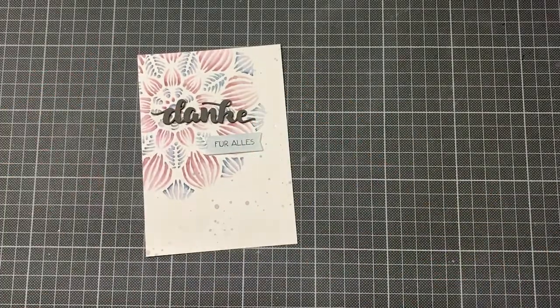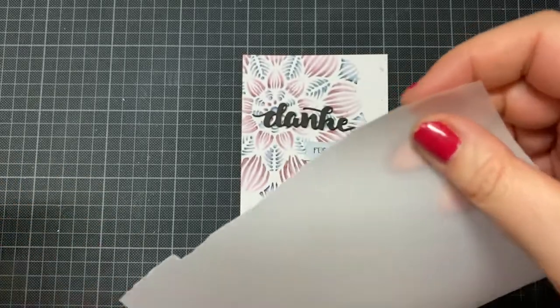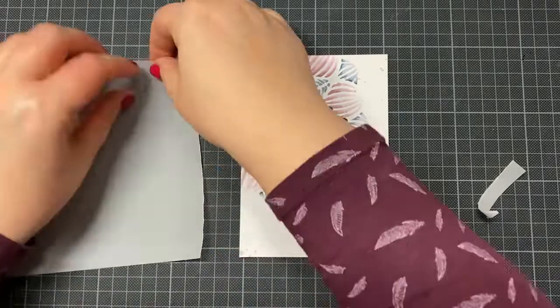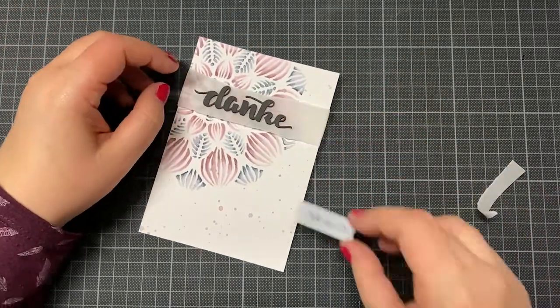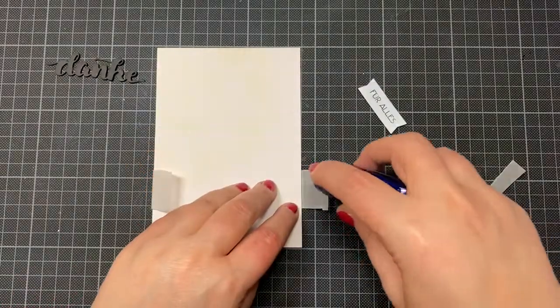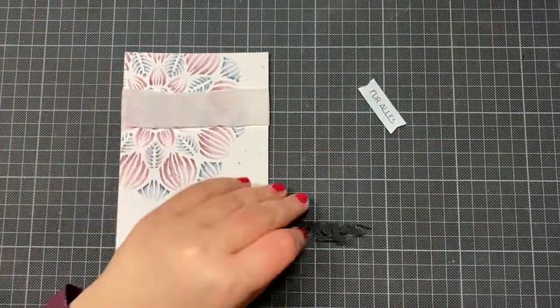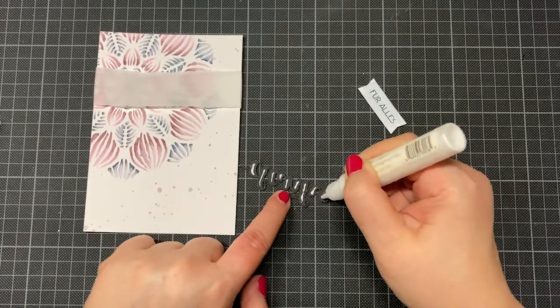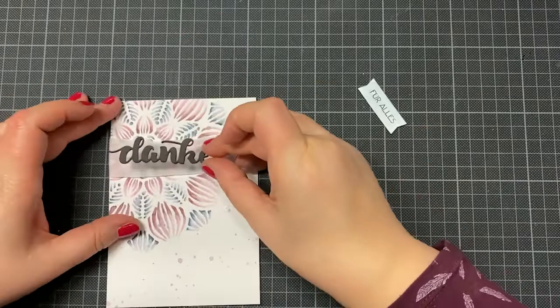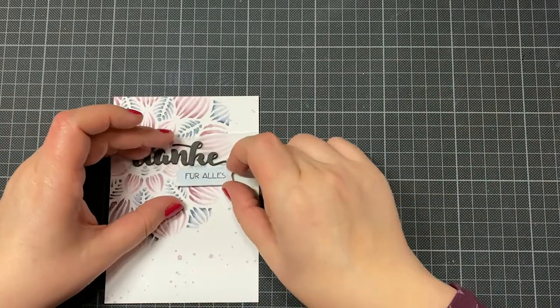I added some double-sided foam tape to my little sentiment. Then I thought the background was too much for the small danke, so I like to use vellum in these cases because the danke pops out more. Gluing vellum to a card isn't easy — I usually only use vellum when I can glue it on the back side of the card, and in this case it worked very well. You can also put glue under everything you place on the vellum. I like that there's still some space between the vellum and the background, so it's not so sharp anymore.